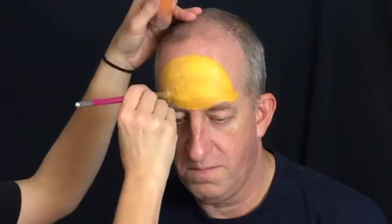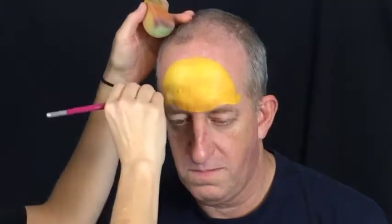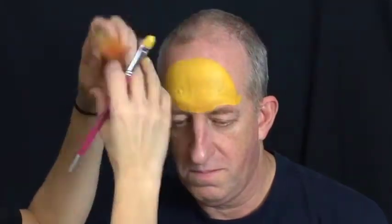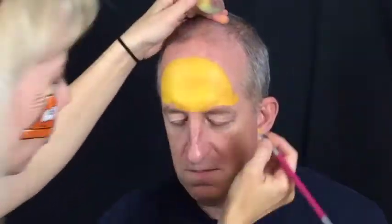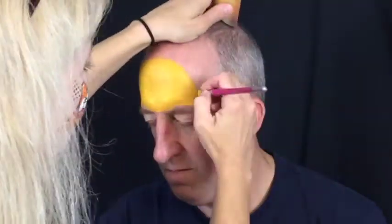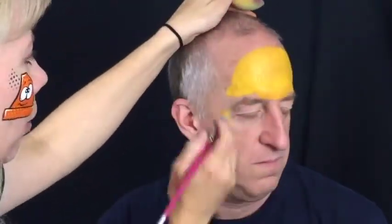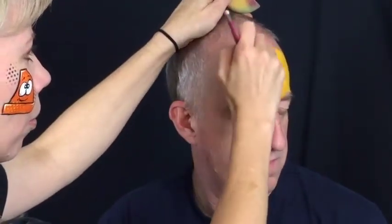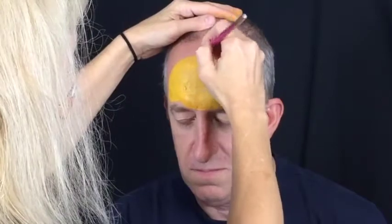Load your 1.5 inch flat or filbert brush with yellow and paint a half circle just above the eyebrows. Add a small bump on both sides of the hat which will be the hat's rim. Also make a small ridge sticking up from the top of the hat in the very center to give it more of a work hat shape. By dabbing over the surface with a sponge that's also been loaded with yellow, it will remove the brush strokes and make a more even finish.